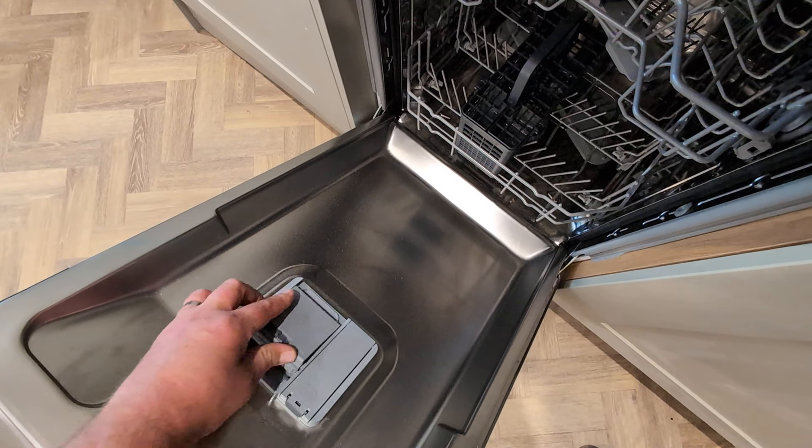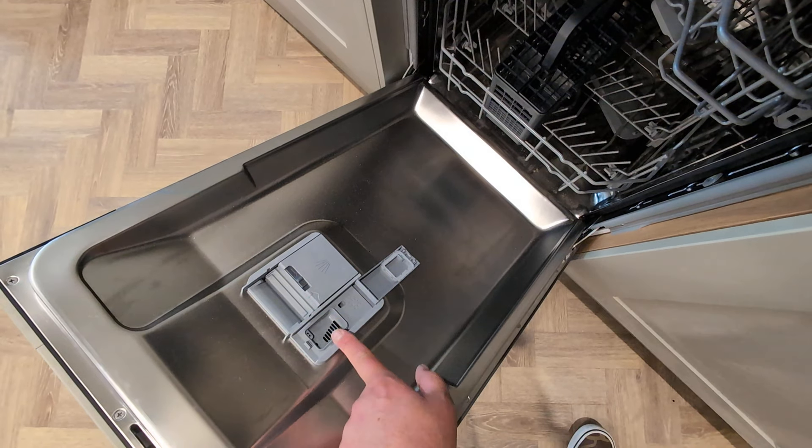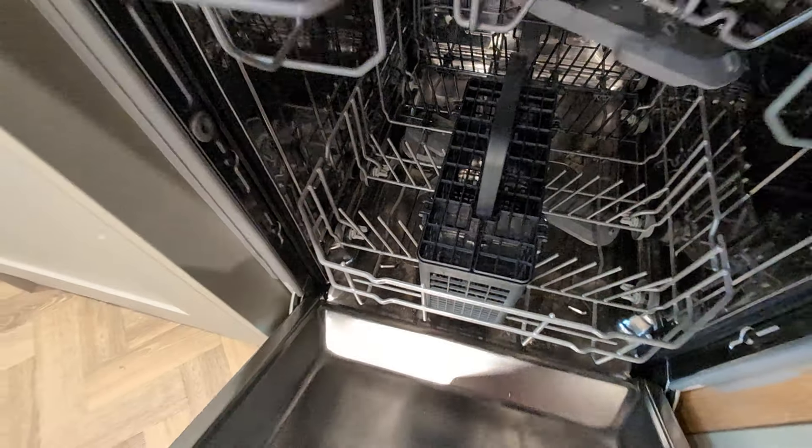Then push the drawer closed. Once you've done so, you may need to ensure that the rinse aid is topped up, which is located here, and also the dishwasher salt, which is located in the bottom there.